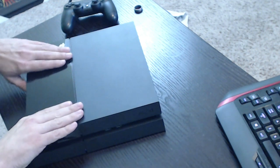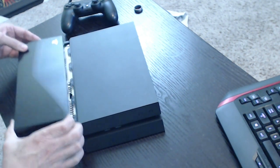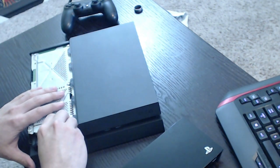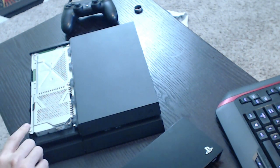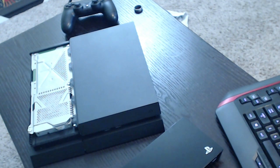Hey, what's up guys, it's Goodthalion and today I'm gonna redo my hard drive. I've been getting requests from people in the Destiny community who wanted to know if the load times were any different with an SSD versus the HDD that's inside the PS4, and even though it does have a SATA 2 controller, I thought I would go ahead and pick one up.